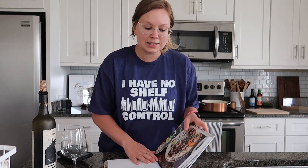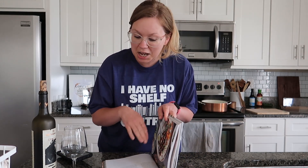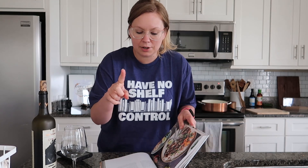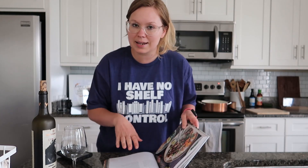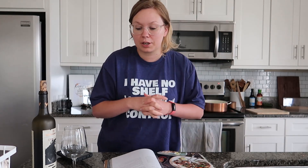Today we're going to be making the Thai basil beef with peanut salsa, except I'm actually not going to make the peanut salsa because both of us don't really like nuts in our savory food. I'll tell you what I'm leaving out but everything else I'm going to be keeping the same. This says it should be ready in about 15 to 20 minutes, which is really good because I need a very quick dinner today.